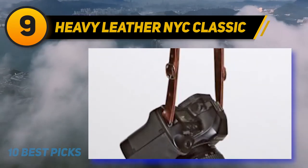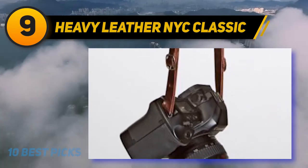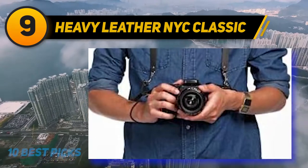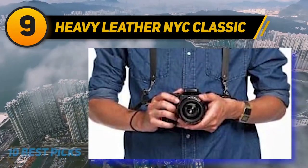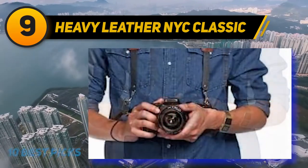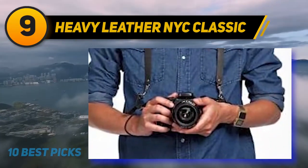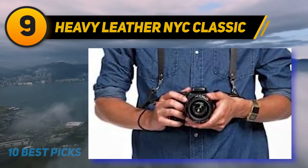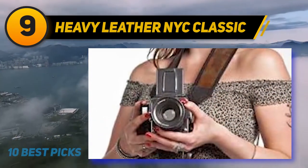For those worried about this connection between the two, it's as firm as a well-done steak. There are also quick-release clasps that allow you to easily change your gear as you go. This feature is great if you want to quickly switch between two cameras, since you can't carry both simultaneously with this strap. Luckily, Heavy Leather really thought about every photographer's struggle.